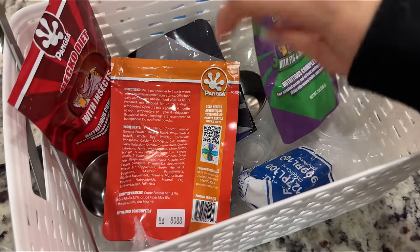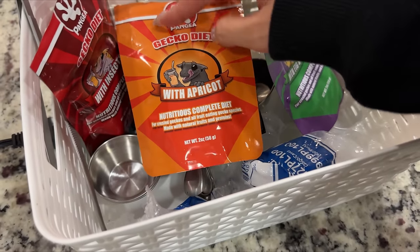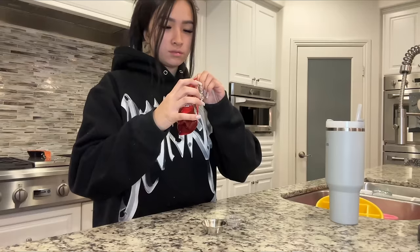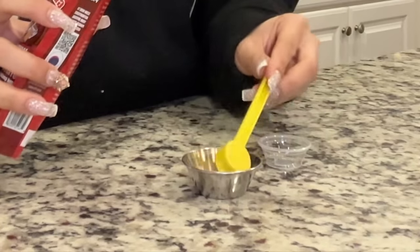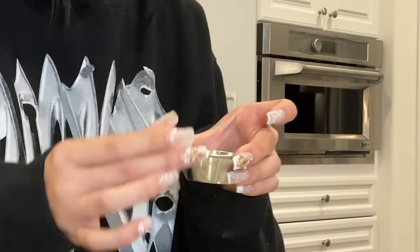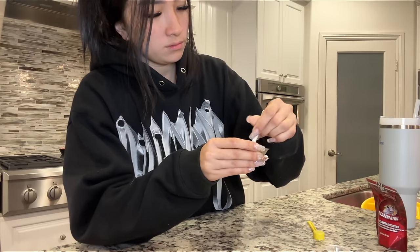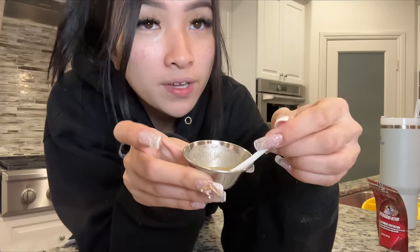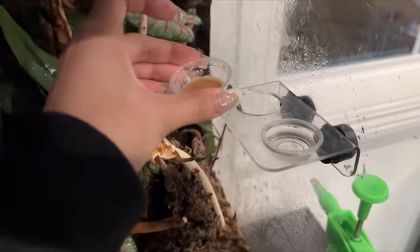We're going to change her water, and we're also going to feed the geckos as well. Here's all their gecko food — I like to switch their flavors every day. So today I think we're going to go with this one. And this is the finished product — we're just going to scoop it into their bowls.